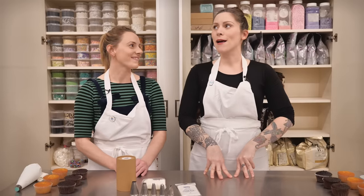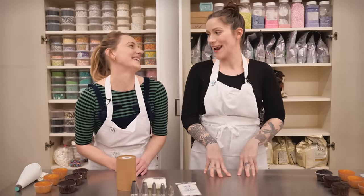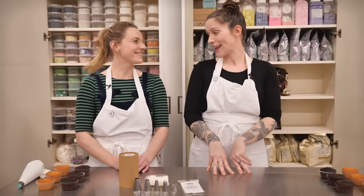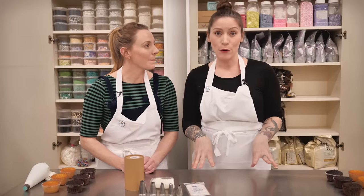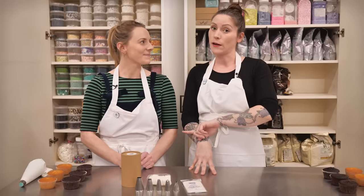Hello and welcome to Crumbs and Doilies HQ, my old stomping ground. It feels like ages since I was here. I'm here with my pal Sal — not her real name. Never call me Sal, please. Sally's been doing videos while I've been away.